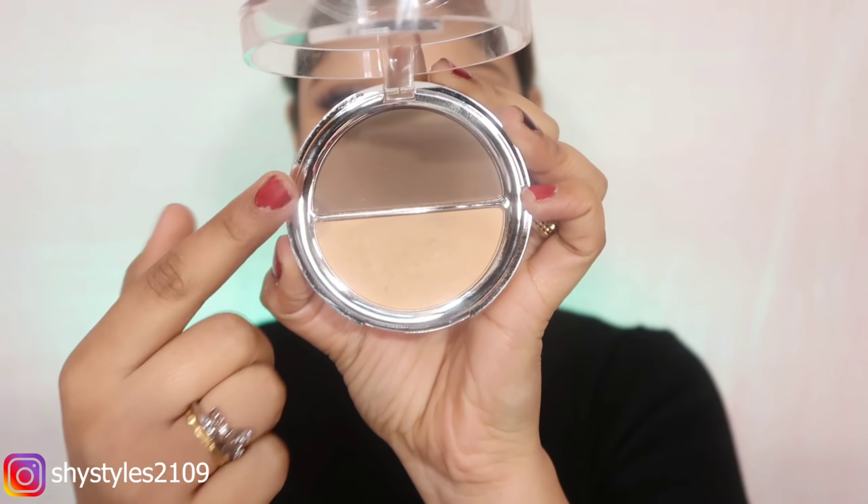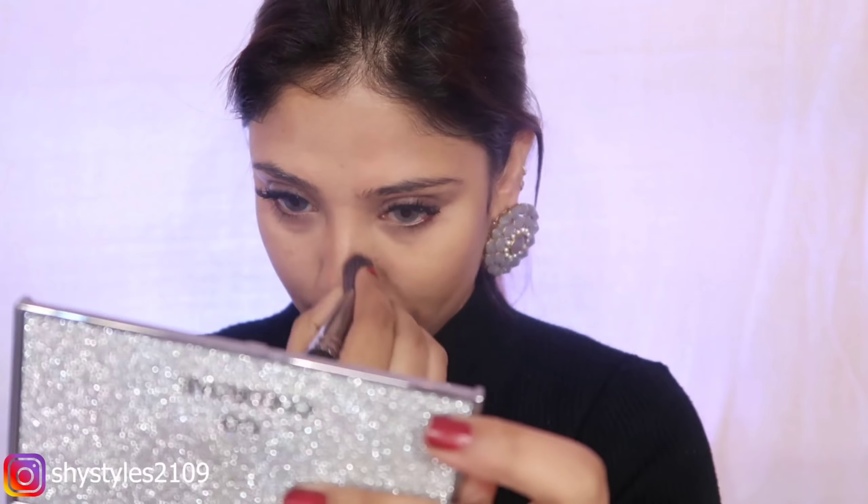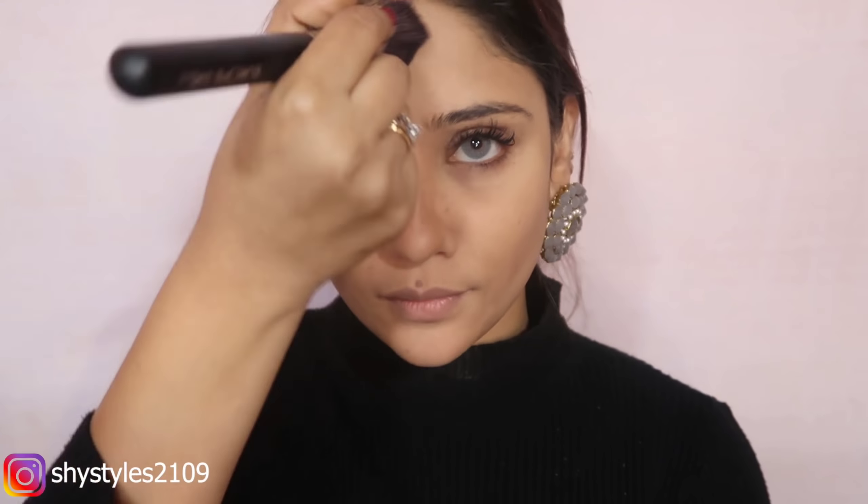After that, I have used the highlighter and bronzer. It's a little dark, but if you have a dark complexion it will also look good. I have used an angle brush — first I will place it, and then blend it and apply it on the nose.